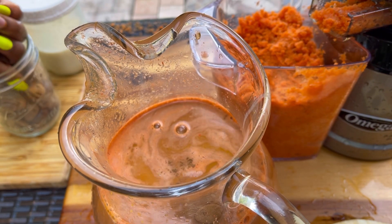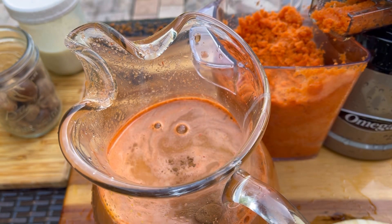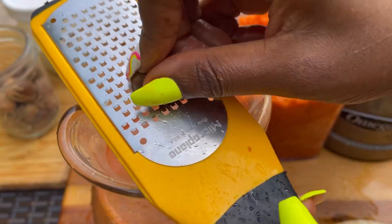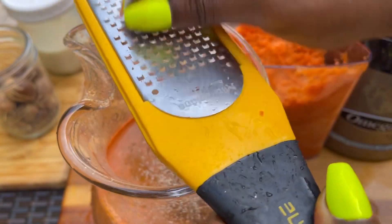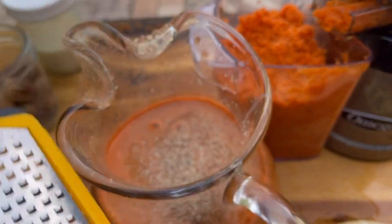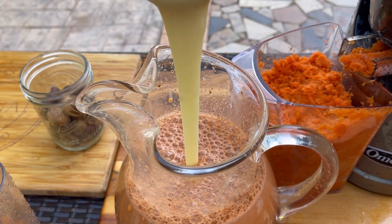Adding some nutmeg — I always have fresh nutmeg on hand. If you don't have whole nutmeg you can use powdered nutmeg. You can add, subtract, and modify as you like; this is just a guide for how I make mine. It's very delicious.